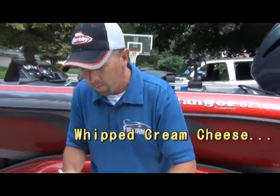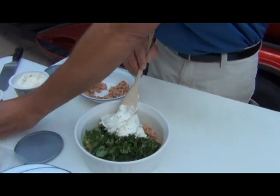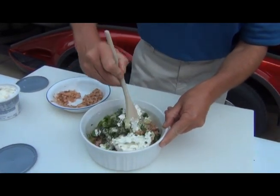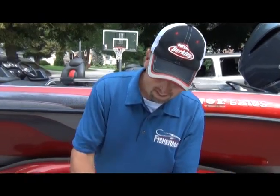Last but not least, here is Philadelphia cream cheese. I'm gonna add a bunch of it and mix everything together. It's gonna take about 10 minutes, and in a second I'll show you what it looks like and get my kids out here for a little taste test.